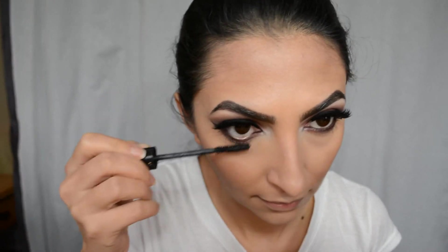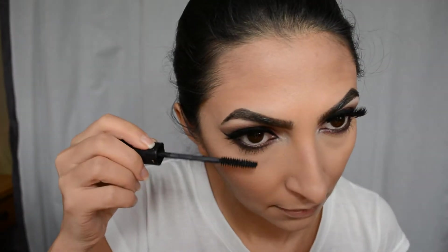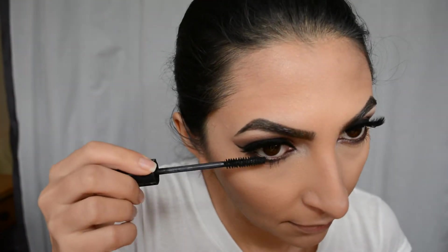Then I'm using Shiseido Mascara for my lower lashes — it's waterproof with a small brush, which is more precise for the lower lashes. Now I'm contouring my nose. I love doing this — I just dip my fingers in the Too Faced Chocolate Soleil bronzer and contour my nose. Then I'm using a Chanel blush, which is very neutral.